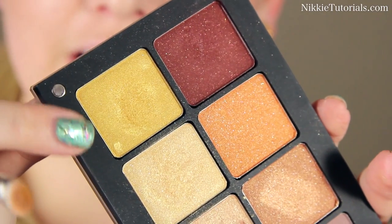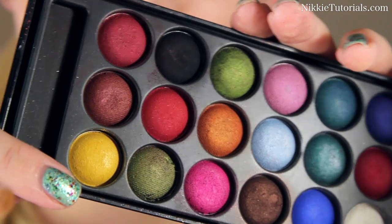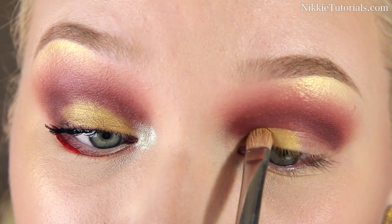For my eyelid, I'm using that yellow Inglot color again. And I'm taking a bit of the yellow from the Makeup Studio 18 Color Eyeshadow Palette. This is going all over the lid.